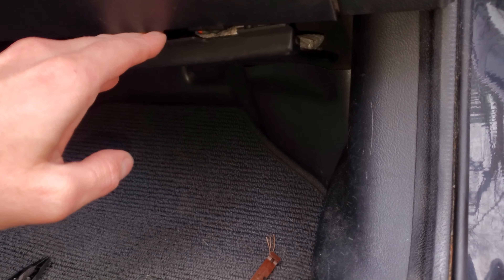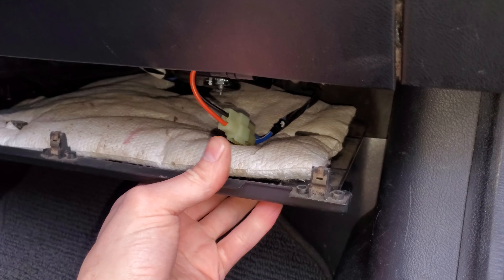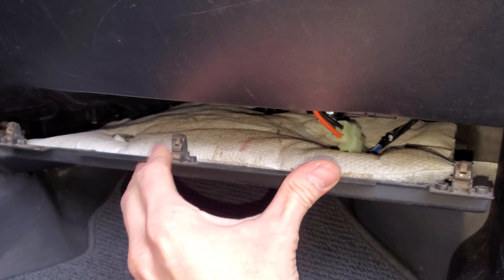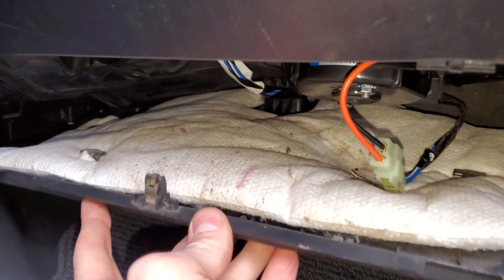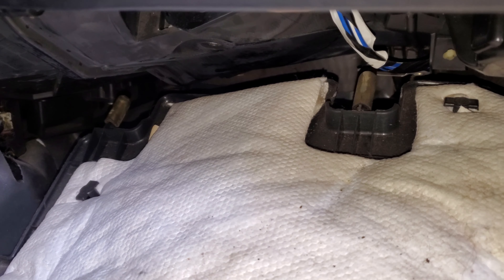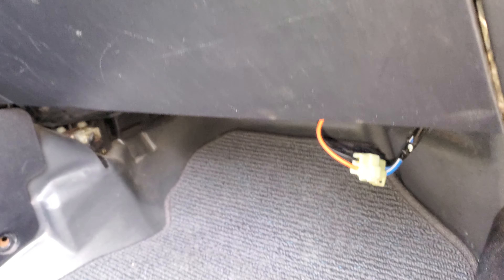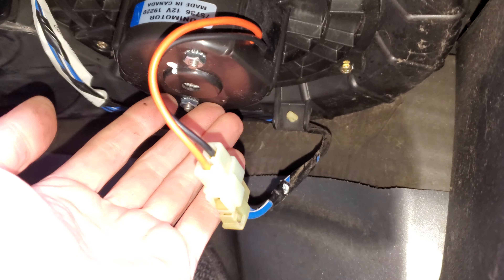A lot of times the motor will get kind of stuck. To get to it, you just pull this piece down — there's three clips there — and in the back it will be retained by these two rubber things that just slide into some slots, so that whole piece will just slide out. The blower motor is right here.